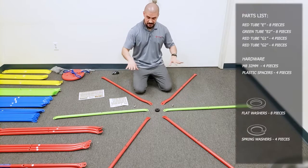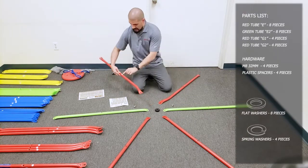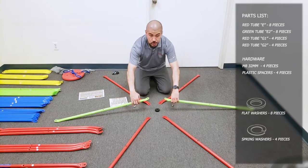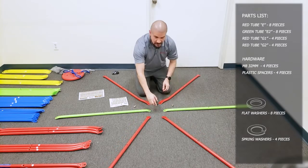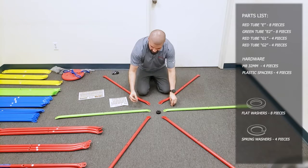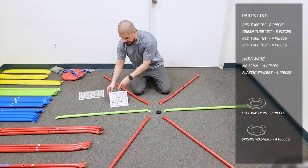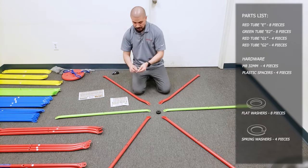The first step is to get the tubes and lay them out like this. This is a G1 tube, a G2 tube, two of the green E2 tubes, and then two of the E2s. You also need the part L, the little black rubber spacer. Then you need the hardware, which you'll get from hardware pack number one. It's one of the bolts on top — an M8 32mm bolt.